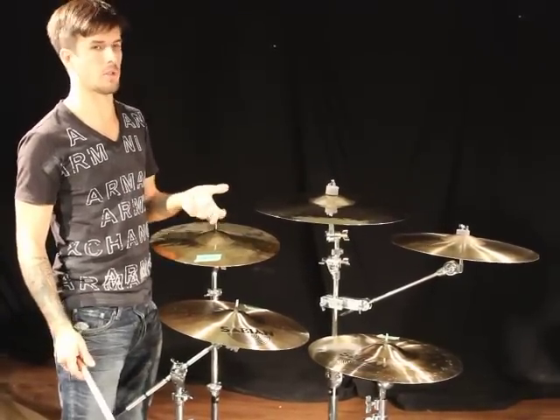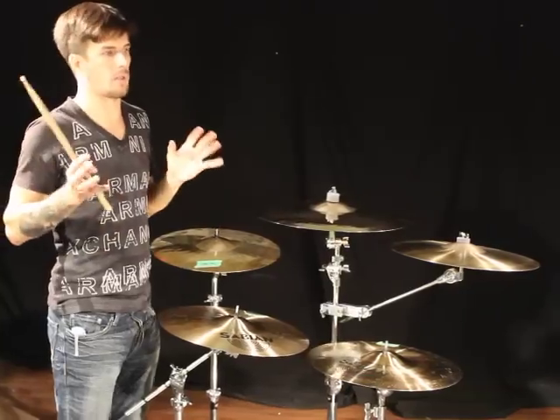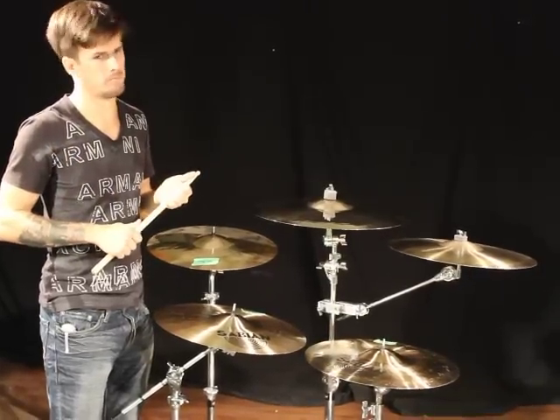We all know sound guys love to just do one or two condenser mics and call it a day on cymbals — 'they're so loud already, they'll cut through.' Not true.